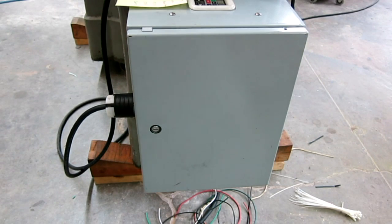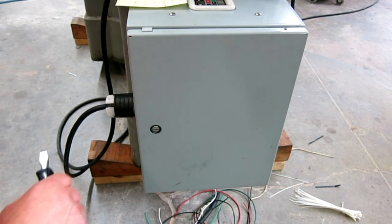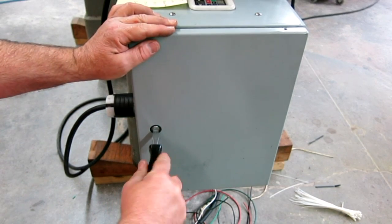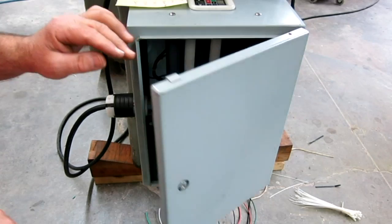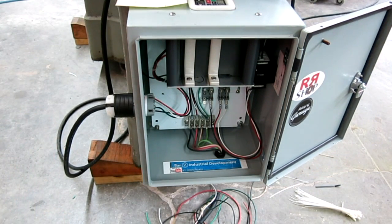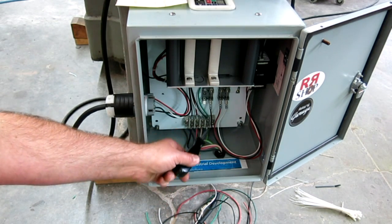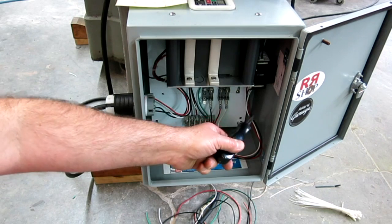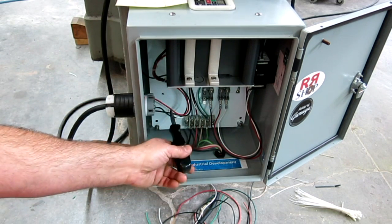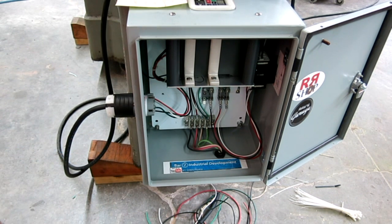I know you guys want to see the inside of this — especially since Stan and Randy and Ray are all concerned about my wiring capabilities. Let's open this up. That's what the guts of this thing looks like. The mains come in the bottom here. We're fused. We've got a disconnect, and then we feed the VFD, and the VFD output goes to this plug that goes up to the motor. There she blows.